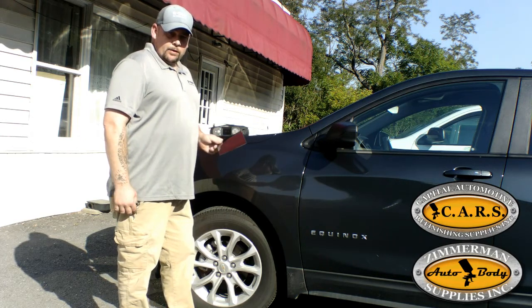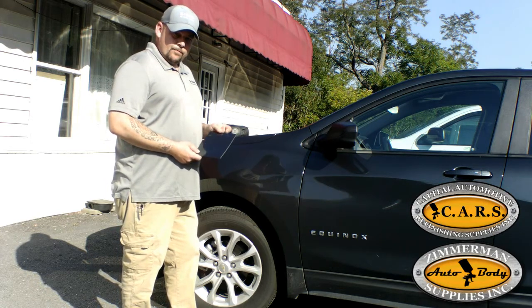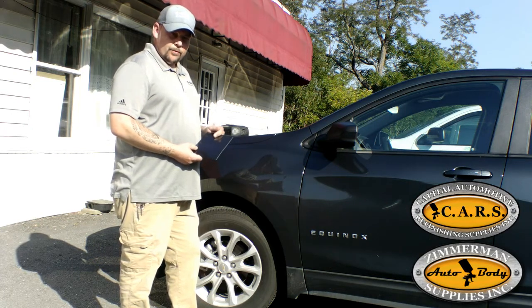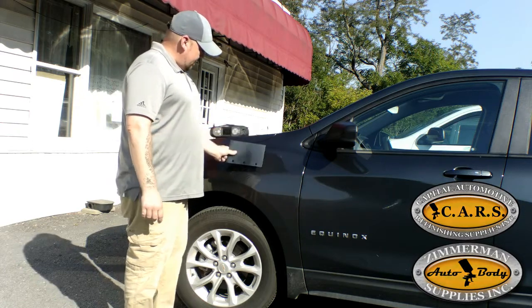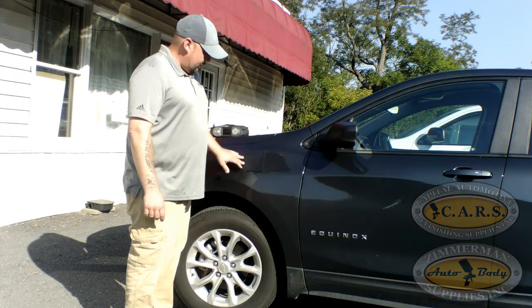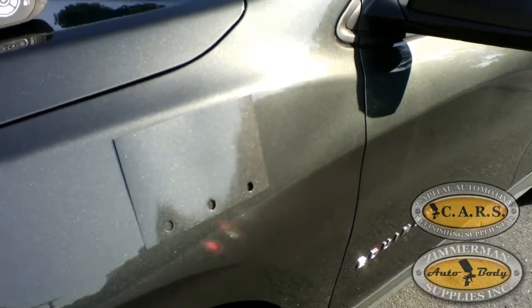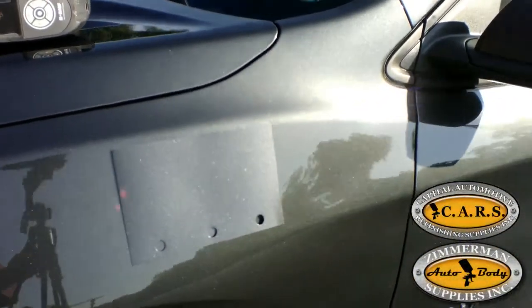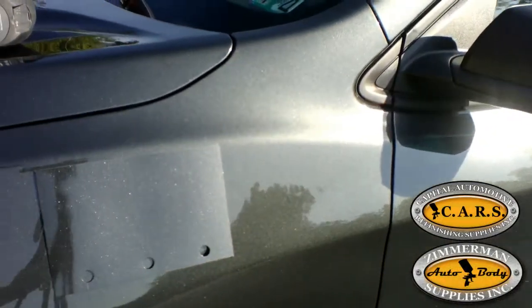You can utilize the correction mode to get your spray out of your original camera shot a little bit closer. As you can see I already did a spray out and it does look fairly well. You can see it is a pretty nice match, blendable for sure, and this was done in Diamant, but we can get a little bit closer by using the correction option in smart scan.